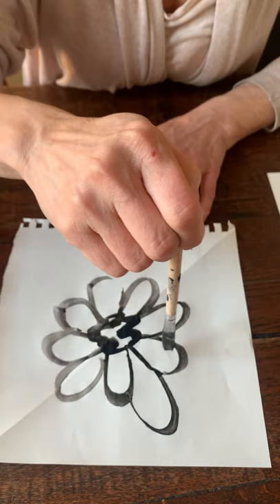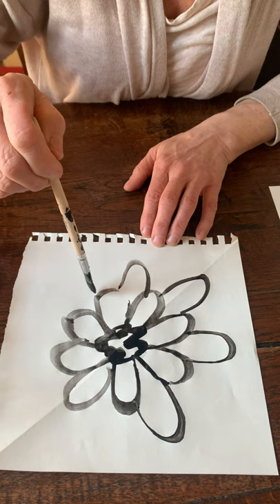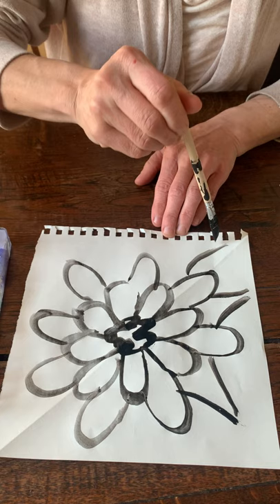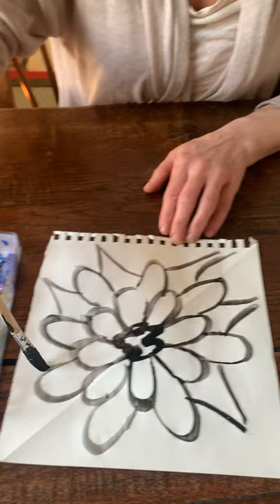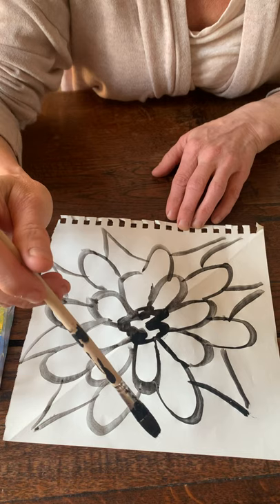I'm going to use that same shape, but you guys are going to end up making a painting that does not look like this at all — you're going to have your own shapes. Come up with a different shape! Your challenge is that all of your petals need to reach out and touch every edge.